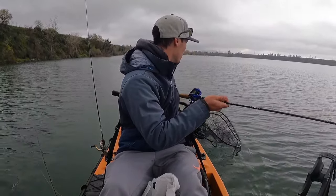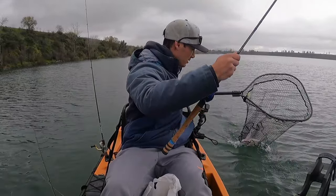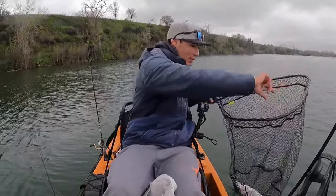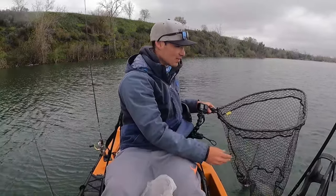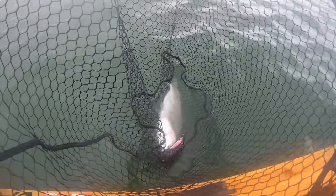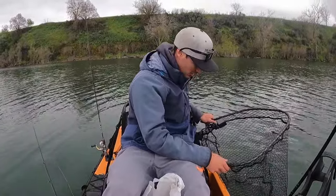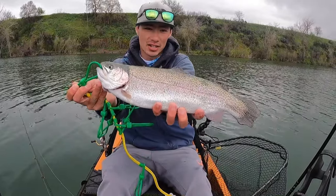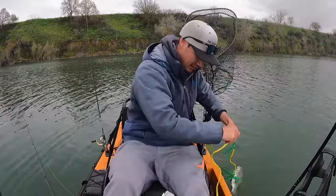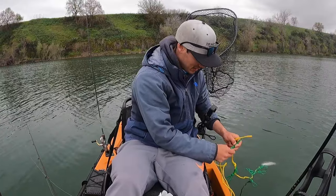Let's get him in this net — there we go, fish in the box! Didn't expect to get one this early. This is a new rubber-coated net for me — nice rubber coating, so if you want to catch and release it takes good care of the fish. There's fish number one — nice little stock trout, probably a pound and a half, two pounds maybe. Really fat, super football-shaped. Didn't even get to get my second rod in — a little bit of a cluster, let's get it all sorted out.